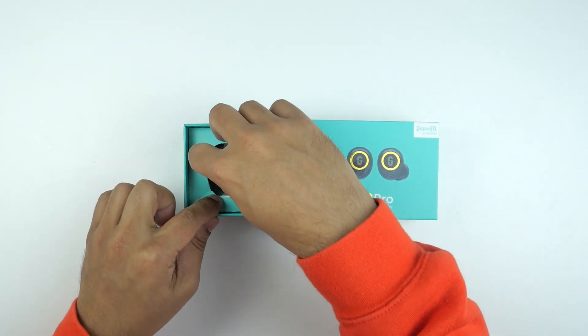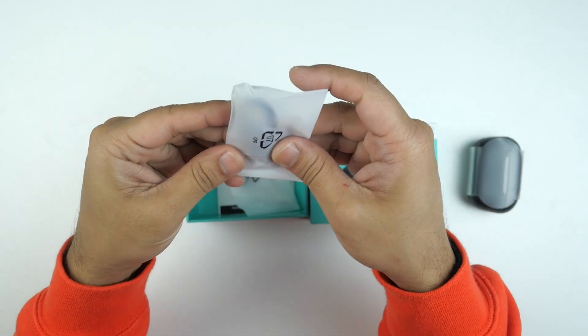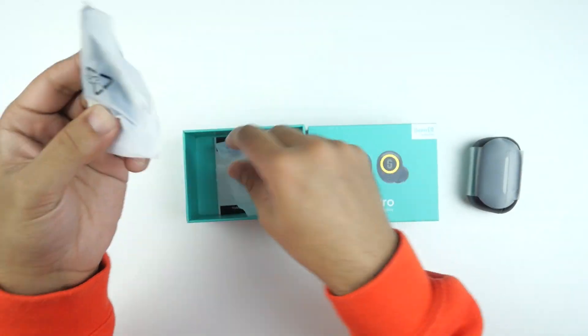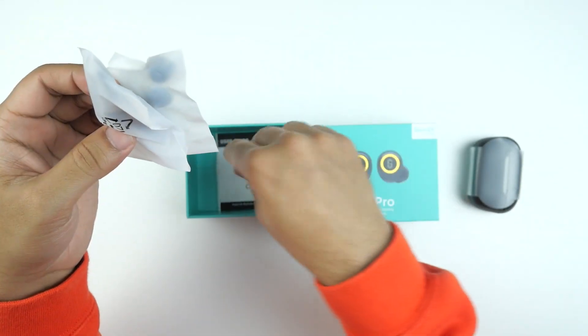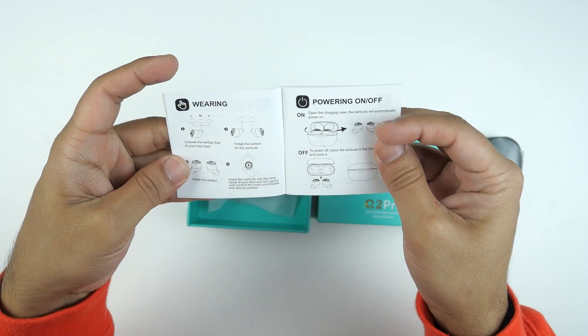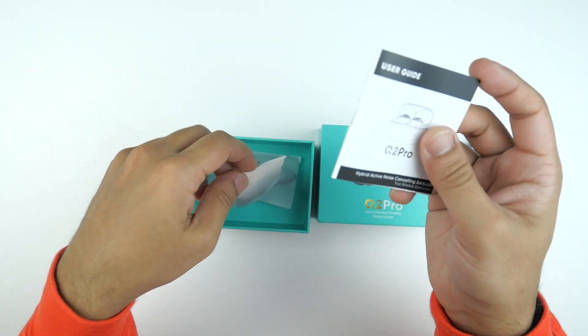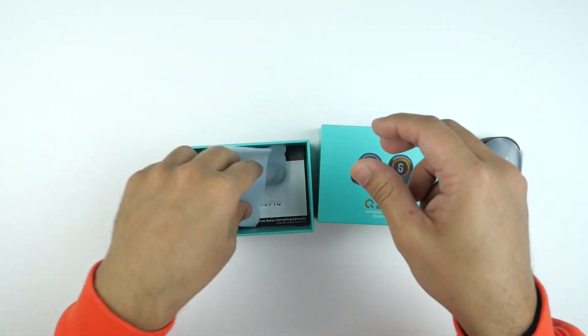Here are the earbuds — let's put them aside and check what else we have. There is a USB-A to USB-C charging cable and some ear tips. There's also a user guide — I like this quick start guide because there are illustrations and all the details are given clearly.